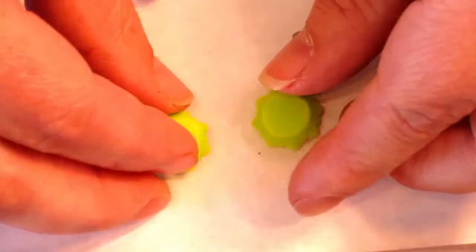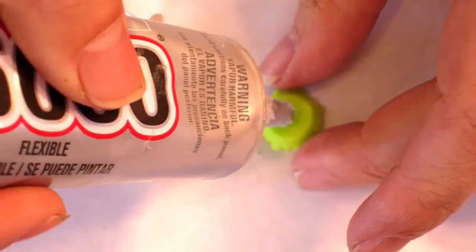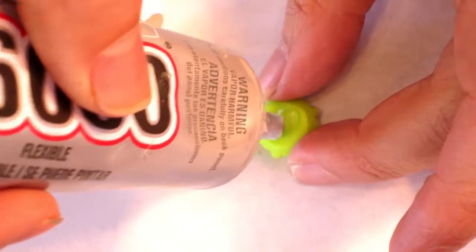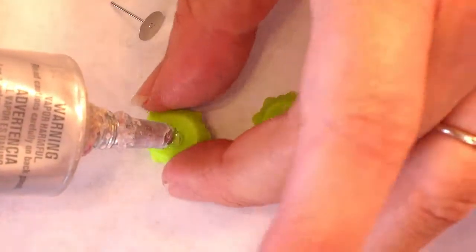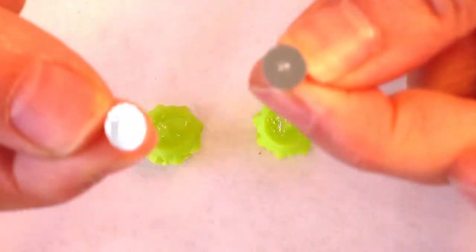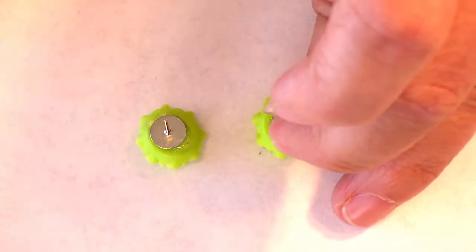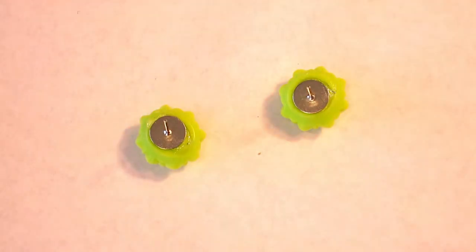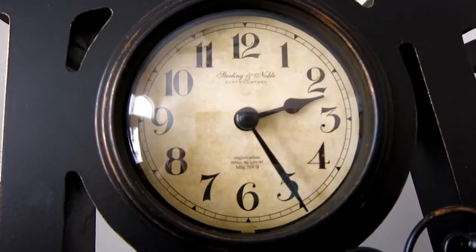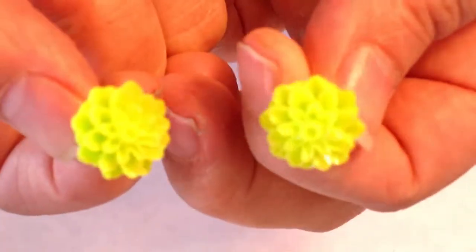Your first step is to take your Kabakon flowers and turn them over so that the flat back is facing up. Next, you are going to apply some glue. And the last step is to attach on your flat back earring posts. Then you have to wait a little bit. Once your glue is dry, your earrings are ready to put on.